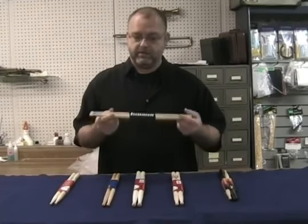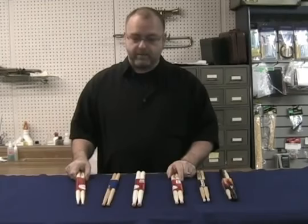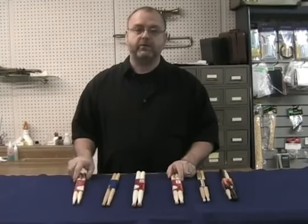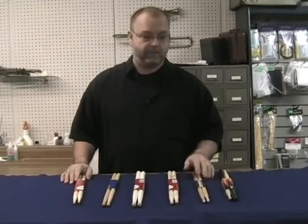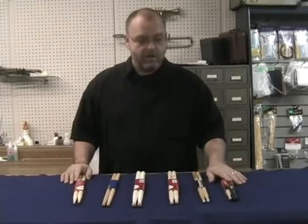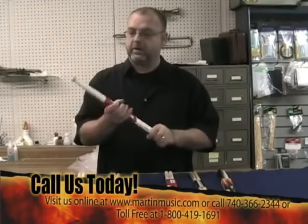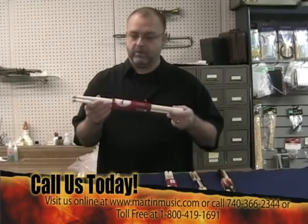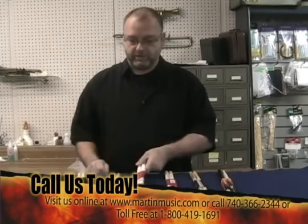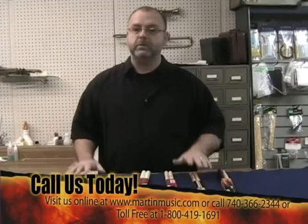Today, of course, there are many more drumsticks available from different manufacturers. We have some of these here at Martin Music. There are different applications within the styles of music today — we have 7A's and 5A's, 2B's and 5B's. And the marching stick is still the big old hunker, the 3S, which we still use for corps playing and generally for marching.